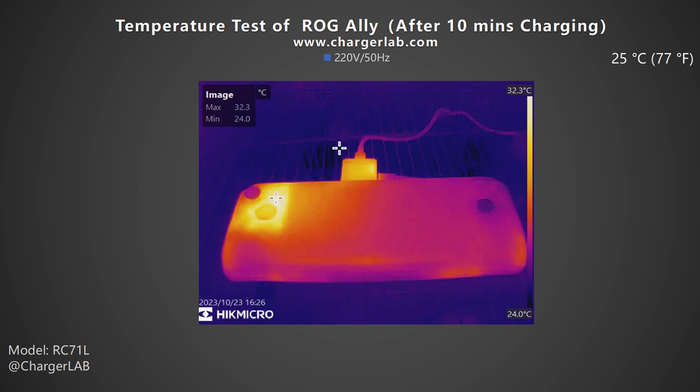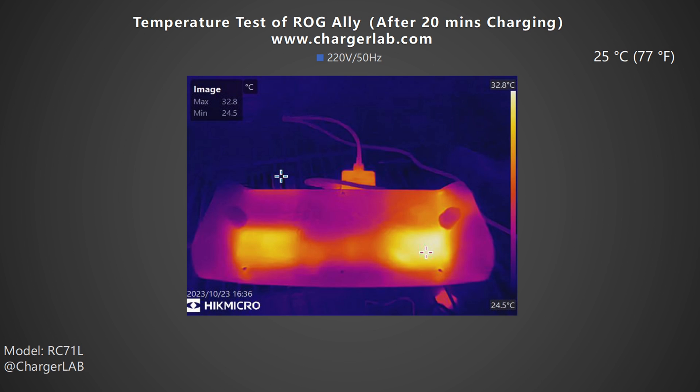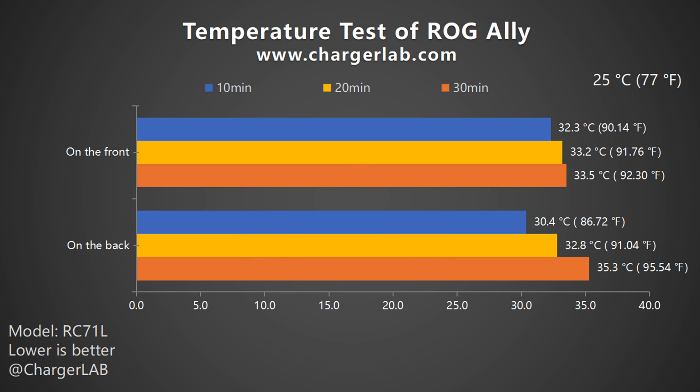We placed the charger in a 25°C thermal chamber and recorded the highest temperature on the front and back after 10, 20, and 30 minutes of charging. After 10 minutes, the front reached 32.3°C and the back 30.4°C. After 20 minutes, the front was 33.2°C and the back 32.8°C. After 30 minutes, the front was 33.5°C and the back 35.3°C. The two fan areas on the back are notably hotter. The back heats up faster than the front, consistent with the stable ~48W charging power during the first 30 minutes.